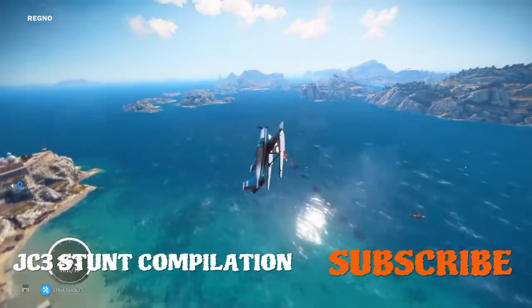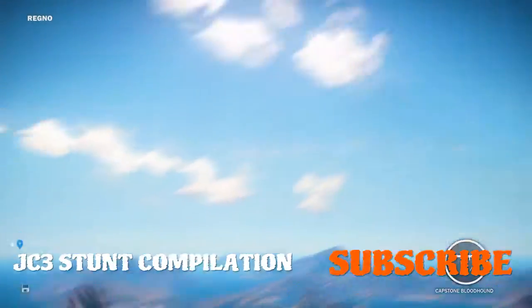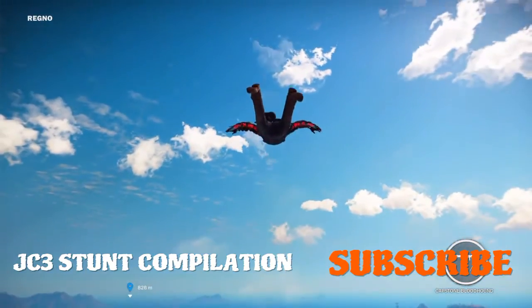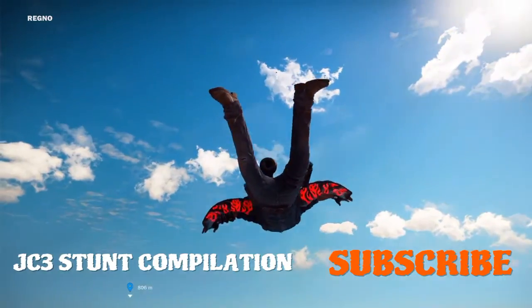I think I just discovered a new thing - it can actually bounce on water. So yeah, that's a thing now. Let's just not jump and enjoy this crash. Where the hell is that going? There we go. I don't think that's coming back down guys. I don't think that's coming back down.